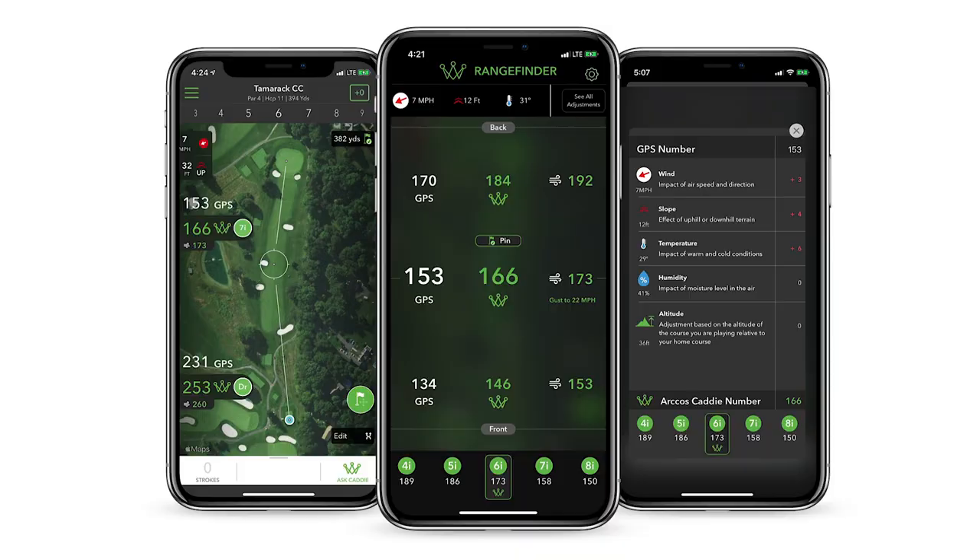Today's review is not going to be on the Arcos GPS function. I am very impressed with how well the Arcos GPS function works on your phone by analyzing data and looking at the numbers, but unfortunately there's snow on the ground and it's November here in Minnesota. I'll make sure to get that review out in the spring of 2021.